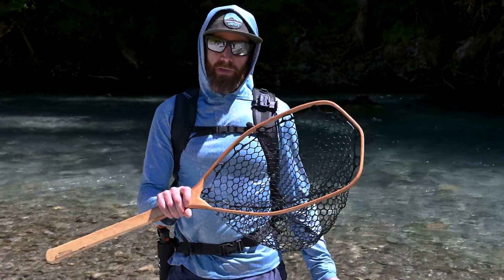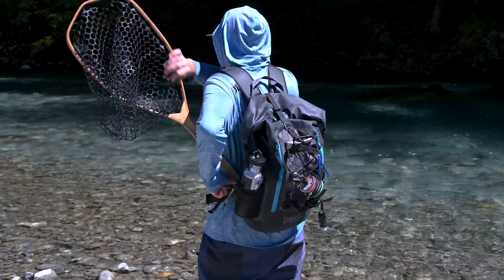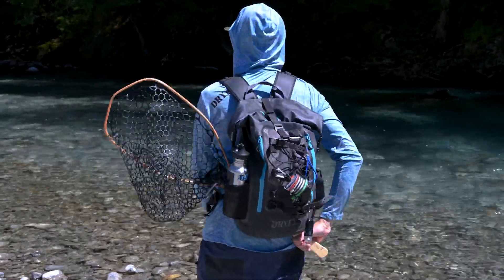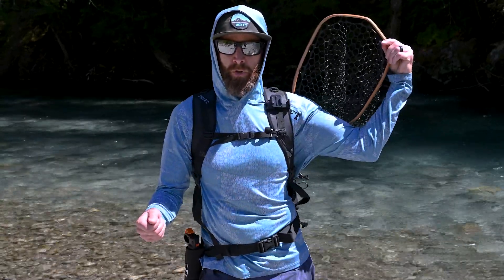The third way that I sometimes carry it is I just slide it right in here in between the straps — I usually do it behind the shoulder strap. Just slide it in, get it down in place, and it's there out of the way. I can fish, it's not really in my way, and then when I want it, it's just right there and I can just pull it out.